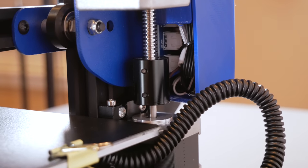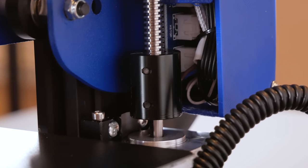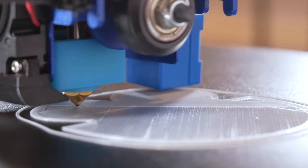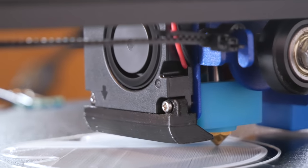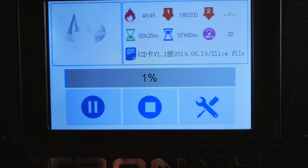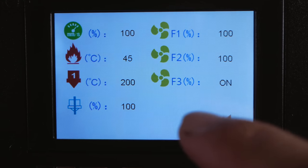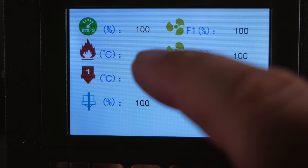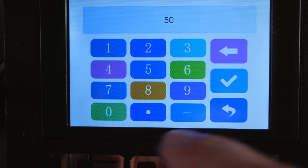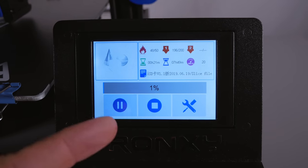Notably, the auto bed leveling is actively working — the Z-axis keeps micro-adjusting up and down as it prints across the bed. Looking from the back, the second layer looks good and the cooling fan is on. During printing you can go into settings and adjust speed, bed temperature, nozzle temperature, flow rate, and fans on the fly. For example, tapping the bed temperature number lets you type in a new value directly — very intuitive and easy to use.